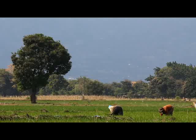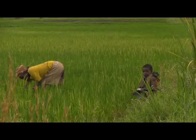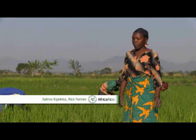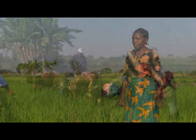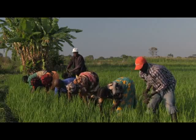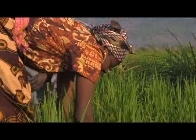Weeds are often removed by hand, but this takes a lot of time and energy. Often this job is done by women and children, who have to take time off from their other economic activities and school. I hand weed my rice field three times in a season. It takes a real long time for me to finish the job. I have to involve my family members and friends, but it's still tough. I get fungus and cuts on my hands.